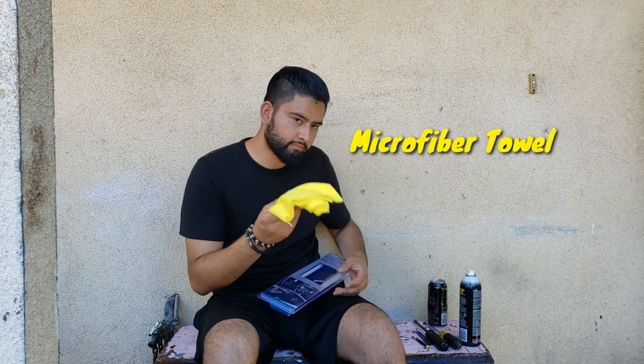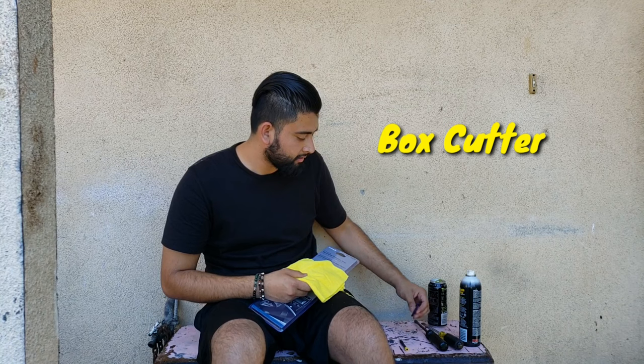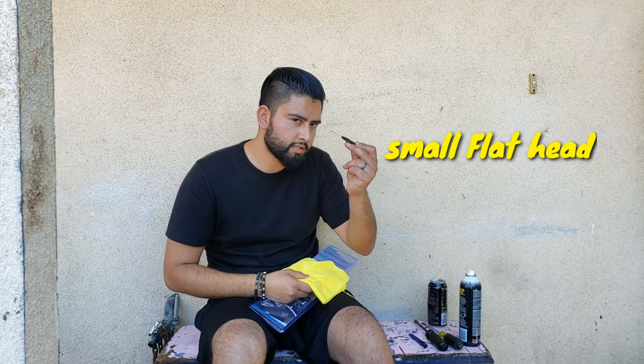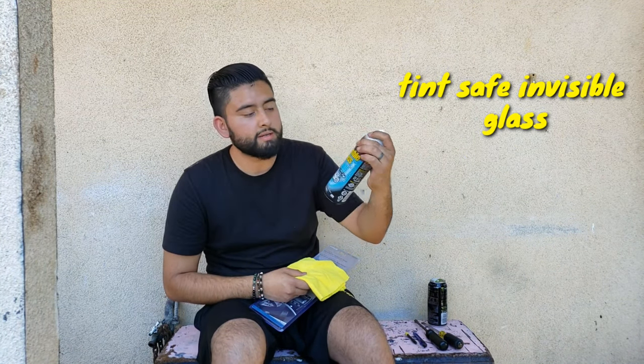What you're going to need is a microfiber, screwdriver, flathead, box cutter, mini screwdriver just in case, and some Tint Safe invisible glass cleaner.